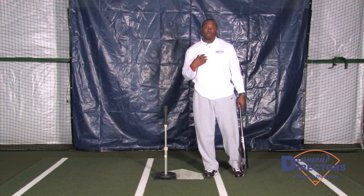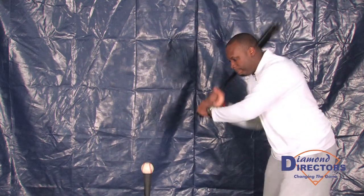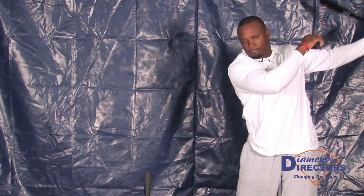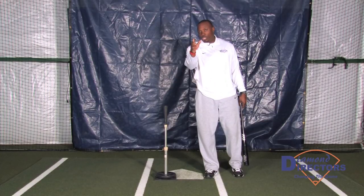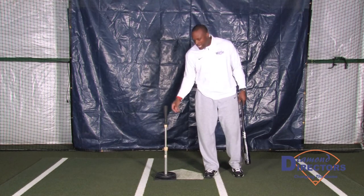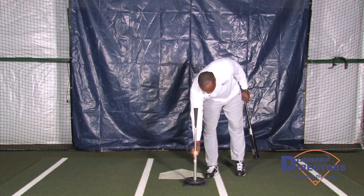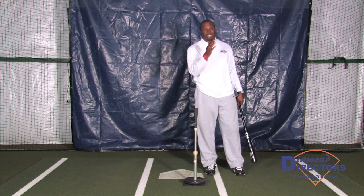As a professional player, it was required for me to repeat my approach at least 70% of the time in order for me to be a .300 hitter. So that's an outside pitch, looking for the ball to go in between the cones 70% of the time. If it's an inside pitch, I'm making sure that the ball is going between the left center field cone 70% of the time.